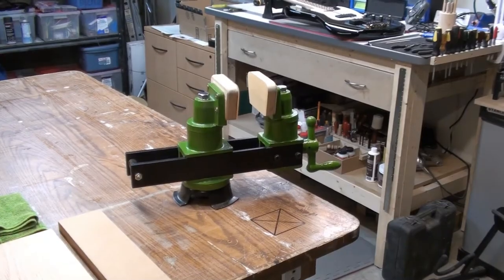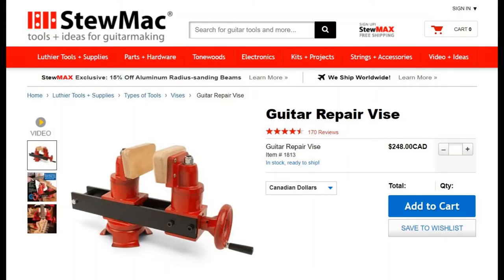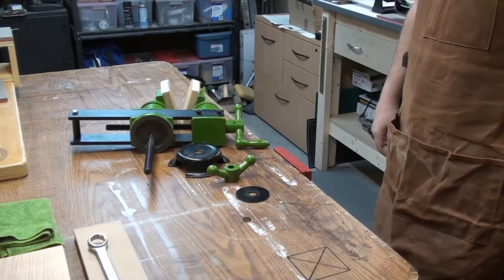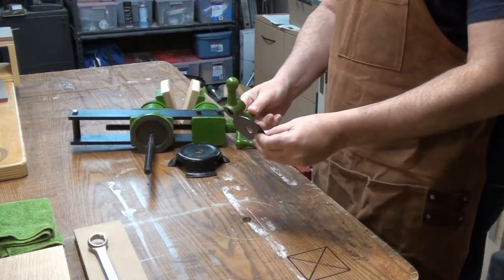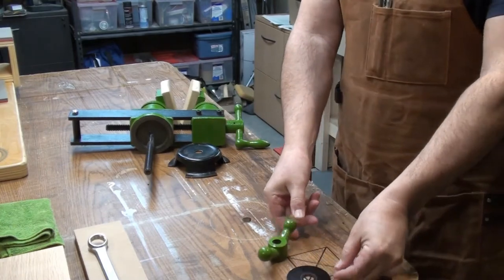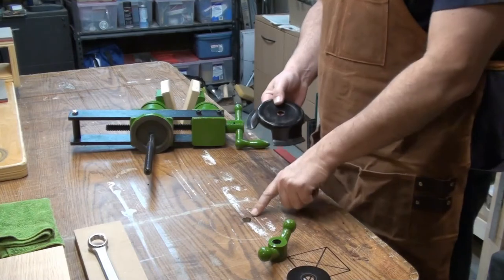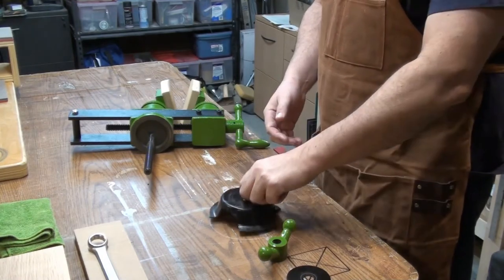I picked this up from Lee Valley a couple of years ago. You can also get one from Stumac in the US — very similar, colors are different, the handle's a little different. It comes in a few pieces, it's heavy duty, weighs about 30–35 pounds. Simple to install — I just drilled a hole in my bench to match the size of that threaded bolt.